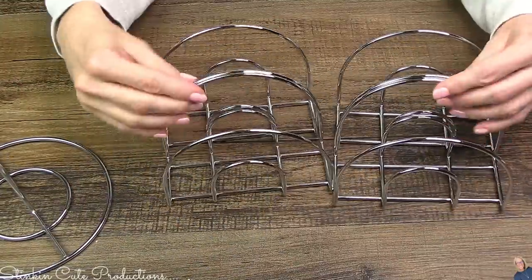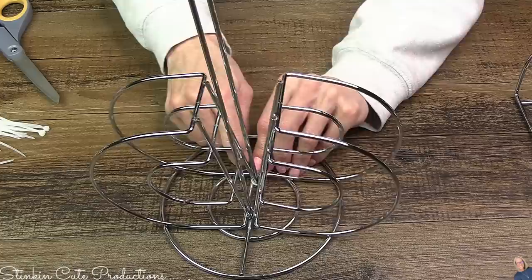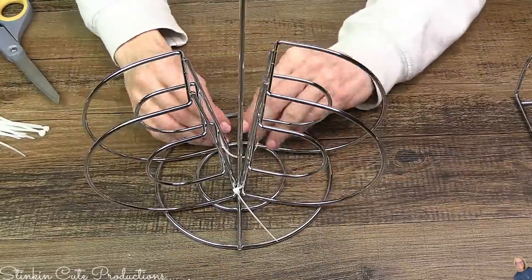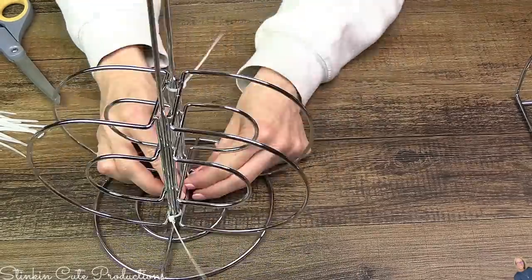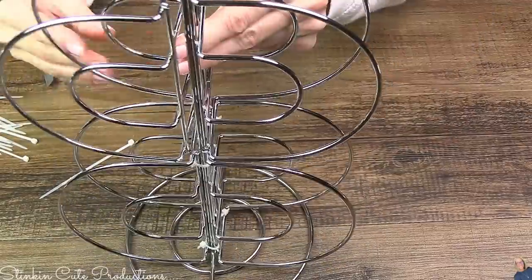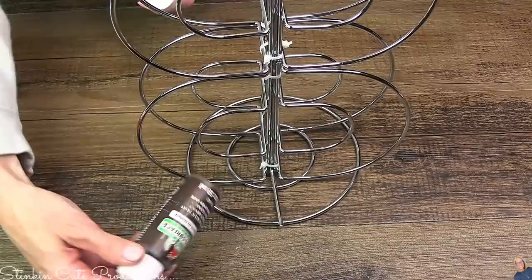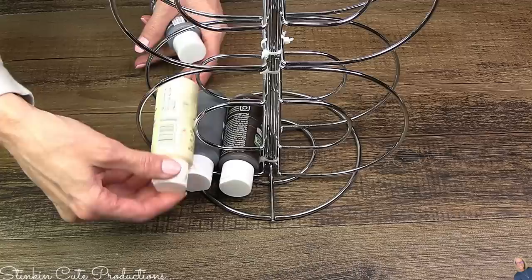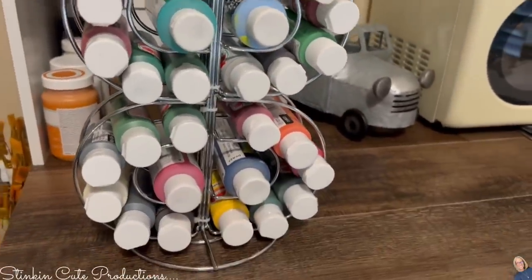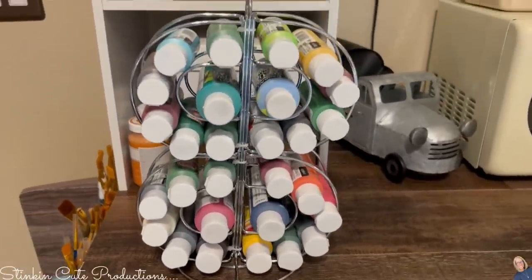My last favorite hack is one you've probably seen before: using napkin holders and a metal paper towel holder. Take two napkin holders and place one on each side of your paper towel holder, then zip tie those napkin holders to the paper towel holder in four spots at the bottom. Take the other two and stack them right on top, again using zip ties to hold those in place. This makes for the perfect storage for your apple barrel or Folk Art paints. As seasons change, I pull out specific colors for my craft room — right now it's spring colors for my DIYs — and look at how perfectly it stores them.